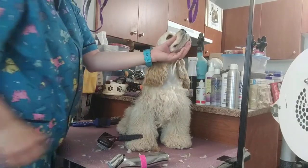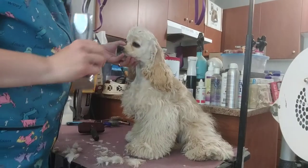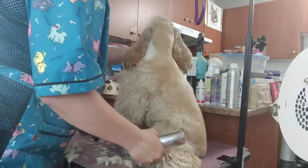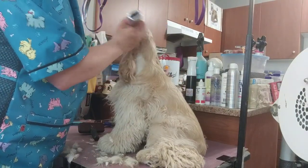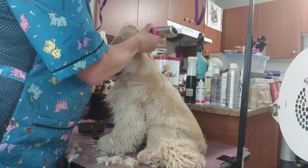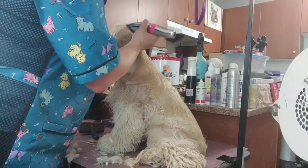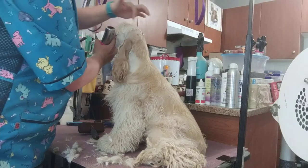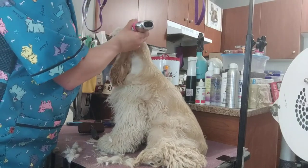I'm going to put this on pause and do the other side of her head. Now that the other side of her face is done, I'm just going to show you what I do with the top skull. I clip with the clippers from the line of the skull, just up a little bit.